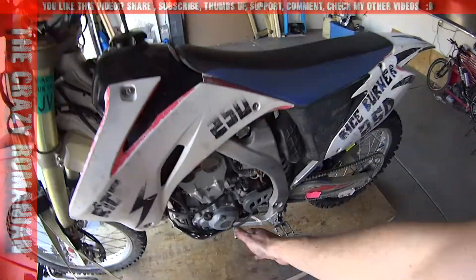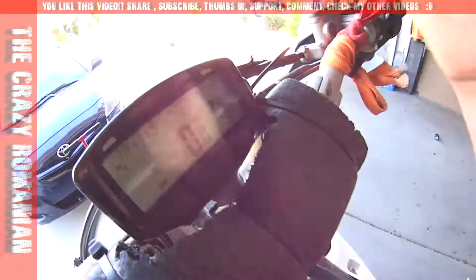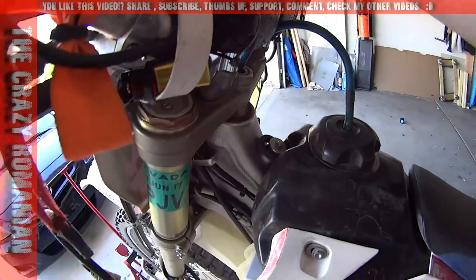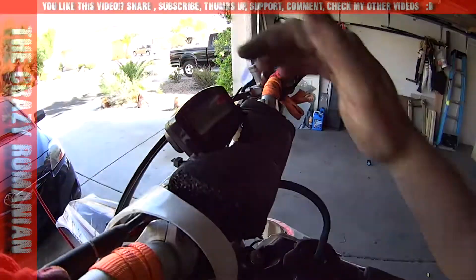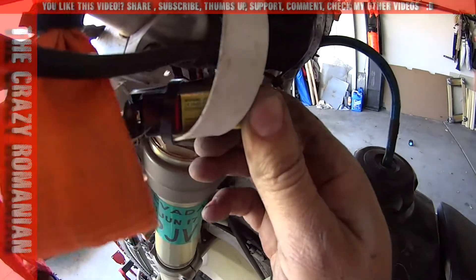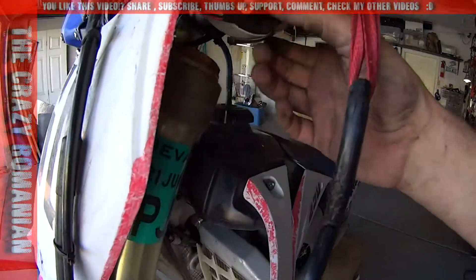I didn't want to spend money for a stator, but I wanted to have that background light that you can see over here right now. So what I did is I took the wire that comes from the stator — you're supposed to give it power — and I installed a 9V battery. This 9V battery is just sitting over here on the side.